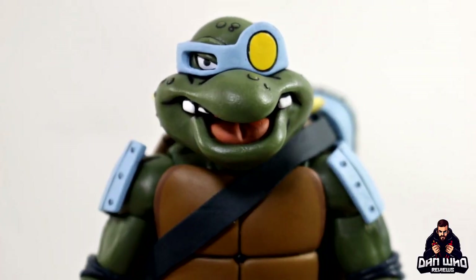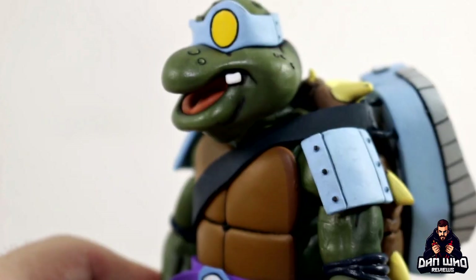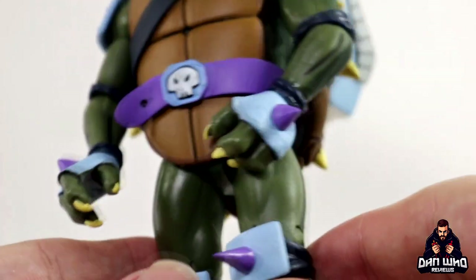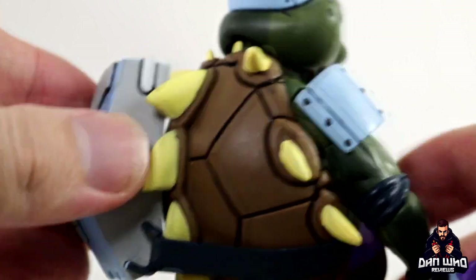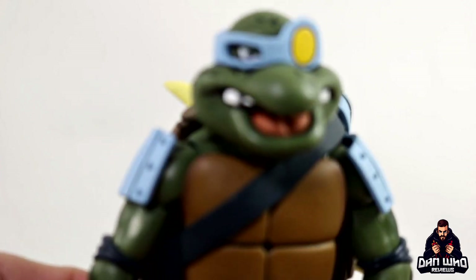Here's a closer look at Slash and he looks great. He is an evil turtle, so he's on the turtle body just with all these upgrades - he's got the shoulder pads, the belt, the wrists, the knees, spikes on the toes, and spikes on the shell as well, which hold this bag in place. This bag is a separate piece and will come off if you wanted, but I quite like the added accessories for all the sci-fi elements that he got from the dimension.